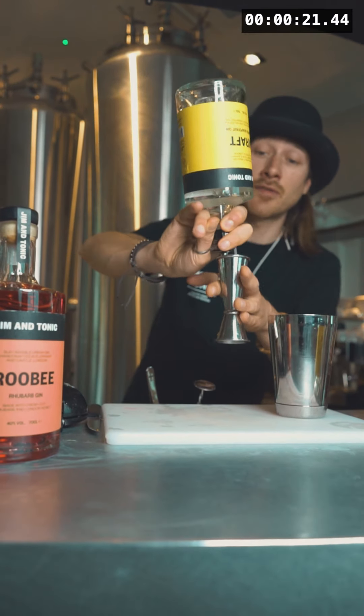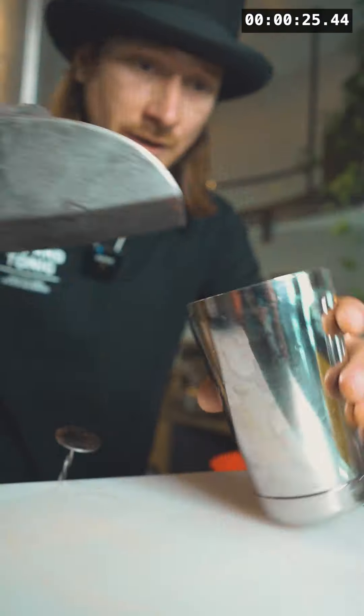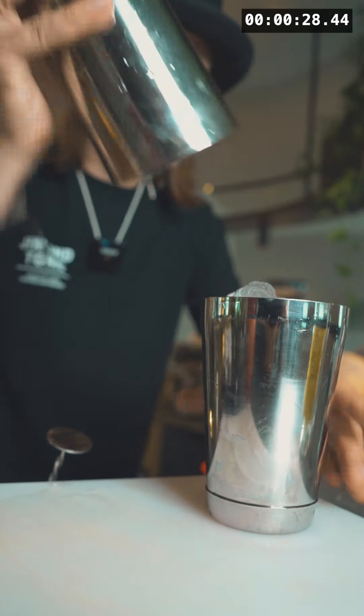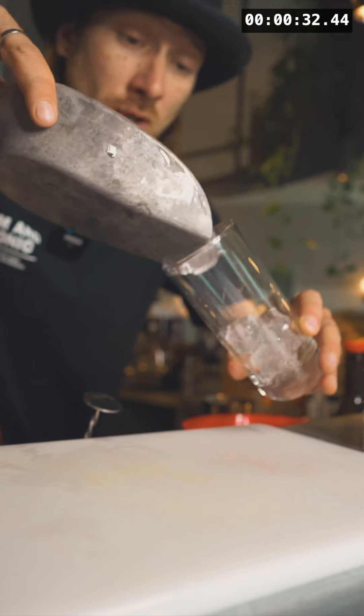The gin that matches perfectly with the character of this cocktail is our lovely craft grapefruit and hops gin — 50ml. Next, we're gonna ice everything up and give it a firm shake.